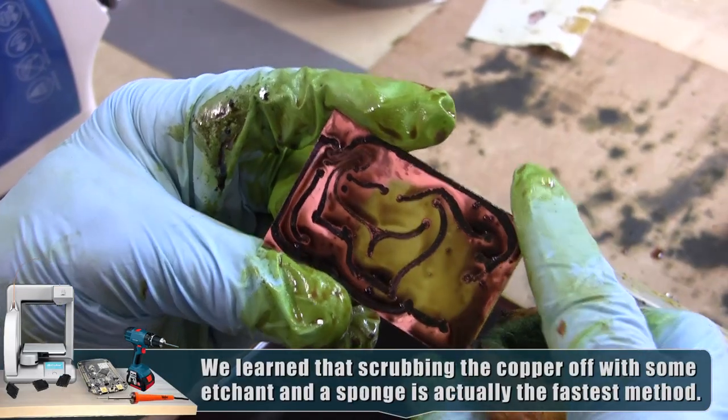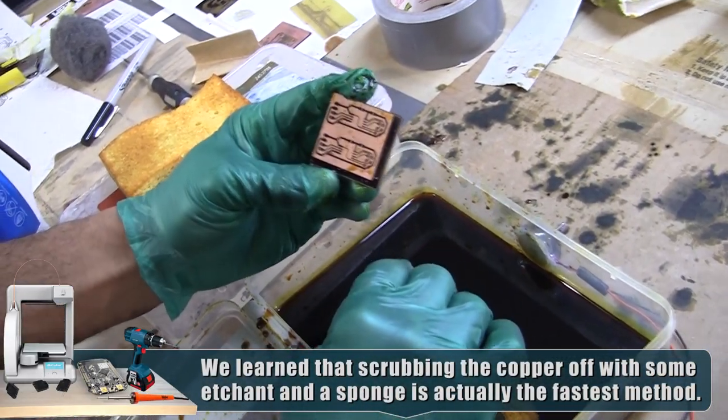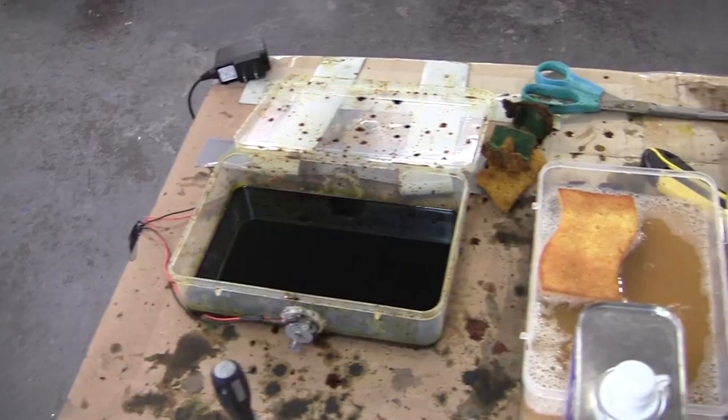Actually, not just agitating it but kind of scrubbing it with some paper towel or sponge makes it go a lot faster, and it doesn't destroy our protective layer either, which I thought it would. So that was nice.